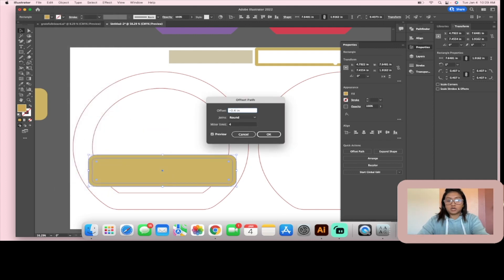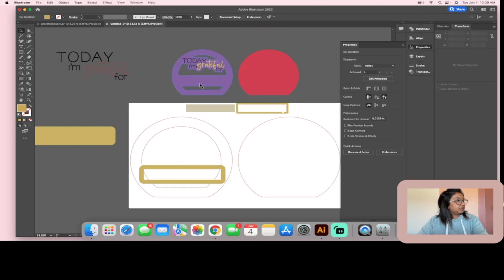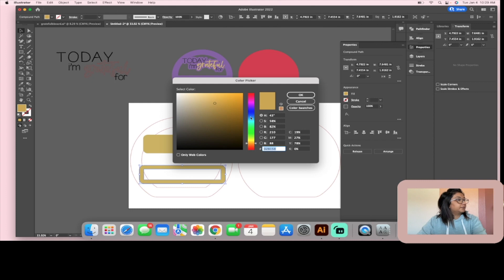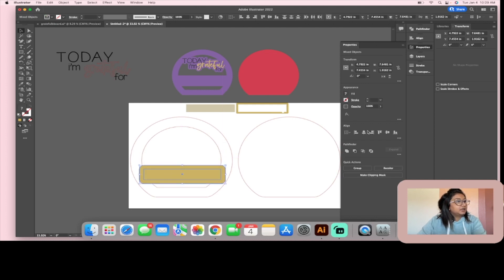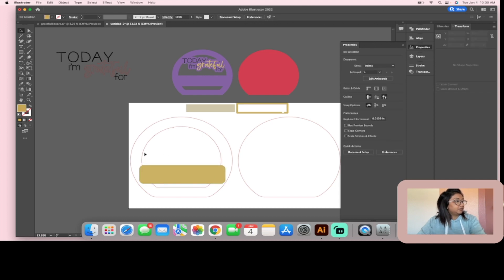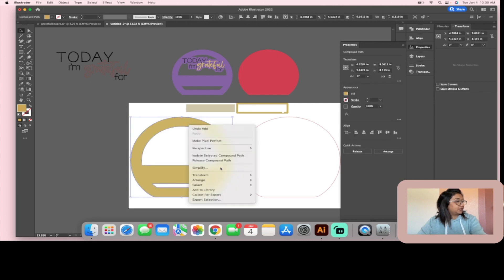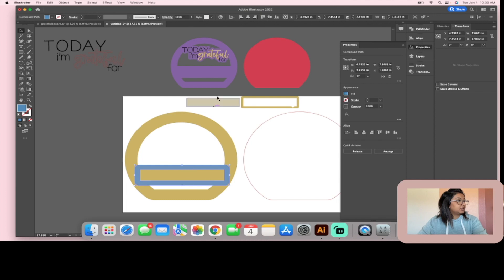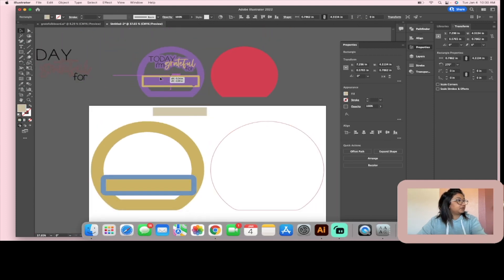Highlight both the border and inner pieces and hit Minus Front to get the frame. Let's change colors so you can see — I'll make that blue. Set it on top, then use Align > Horizontal Center and Vertical Center to make sure they're perfectly centered. Then I'll click the backer piece and this rectangle and merge them together by hitting Unite, and send that to the back.